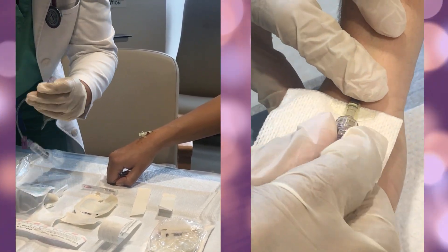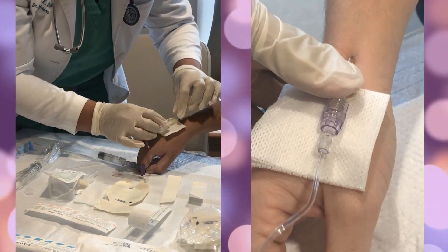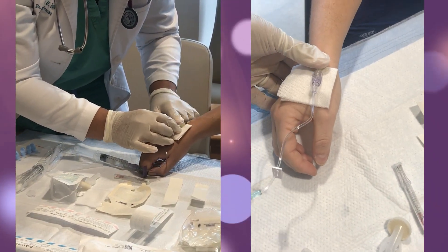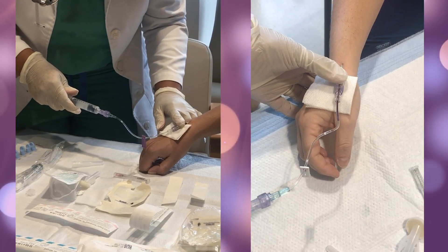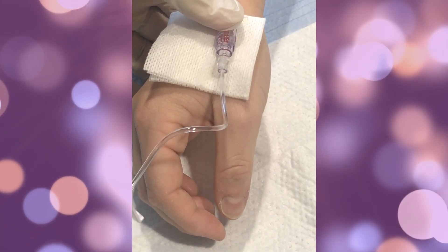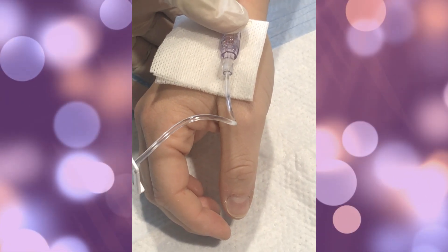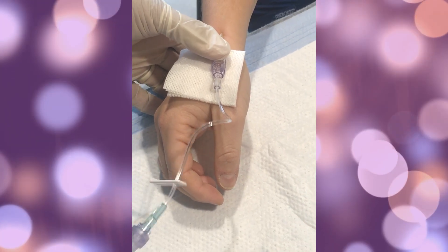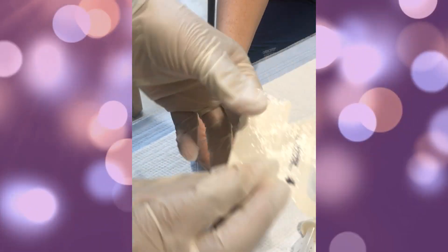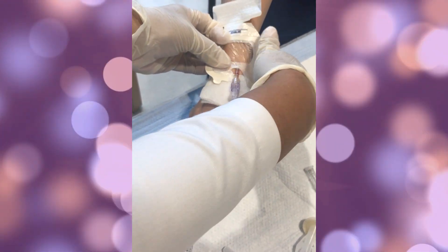Remove the tourniquet that was applied prior to insertion. To check the patency of the IV site, place a 2x2 gauze from the IV start kit underneath and press down to prevent blood from flowing out. Attach the flush of 10cc normal saline to the IV extension and pull back slightly — blood in the tubing confirms the catheter is in the vein. Then flush the IV site with about 8cc of 0.9% normal saline. I use only 8cc so there are no bubbles in the tubing, while still having enough to clear the IV tubing.